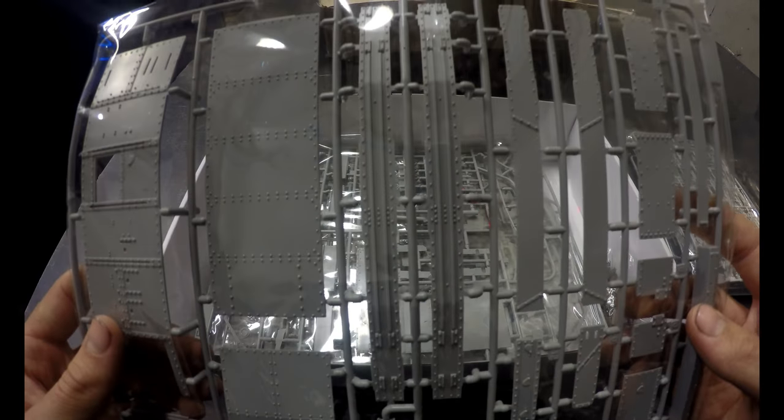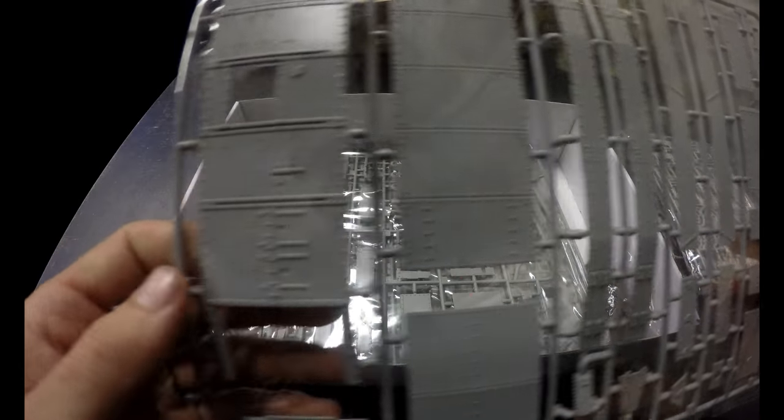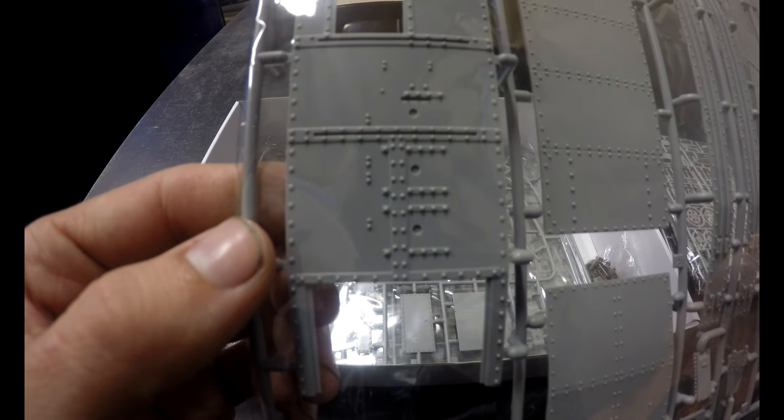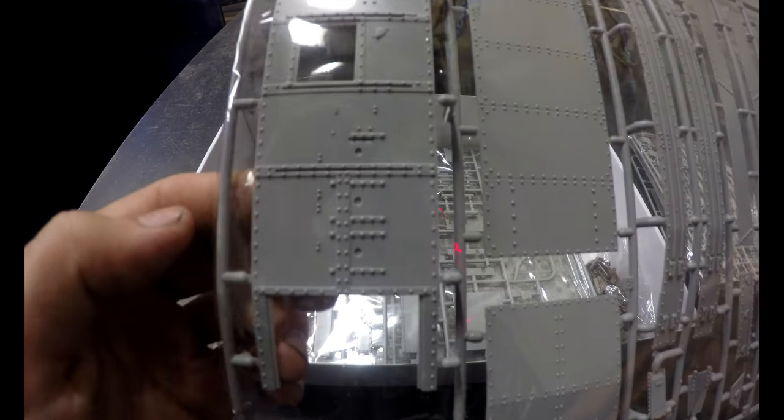Oh wow. Look at this piece — look at all those little rivets. That's absolutely fantastic, they're so tiny.